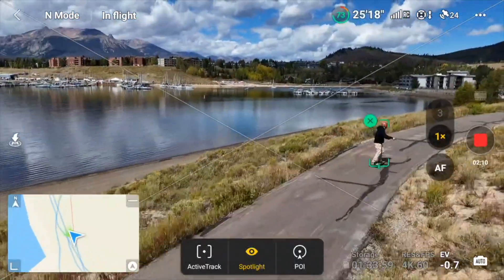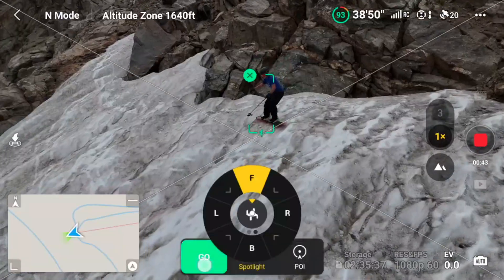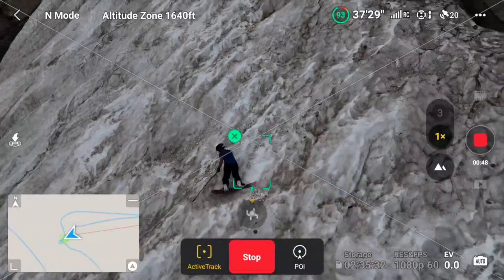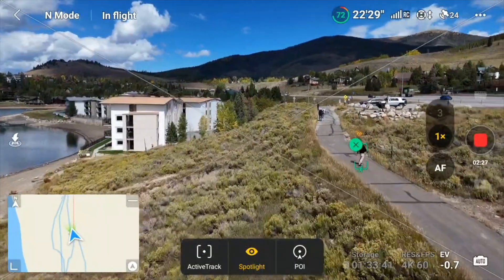Tracking someone in spotlight is definitely the way to go if you want to get certain shots. We tried this snowboarding, and the problem was we were just running out of time — we had to hike. I'm getting an obstacle avoidance warning; I let my drone drop a little too low, which messed up my shot. But that's my fault.